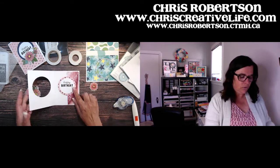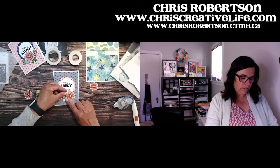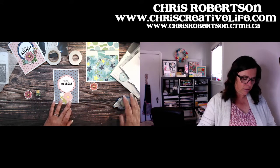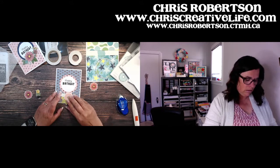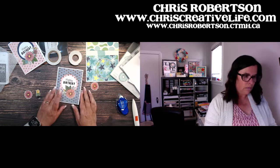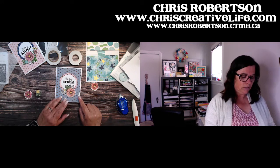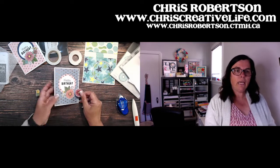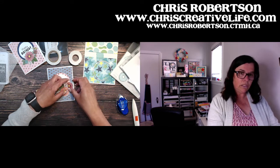Again, same thing — you need to be careful about how you're adding your layers because you don't want to adhere things to the inside — you're only wanting to adhere things to the front of your card, not to the sentiment piece. This piece has to be attached on your card front. You can actually even put marks on it, but I need adhesive from here to here so that it'll adhere to my card front and just the bottom.